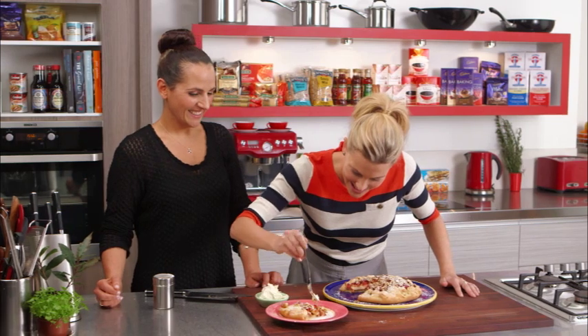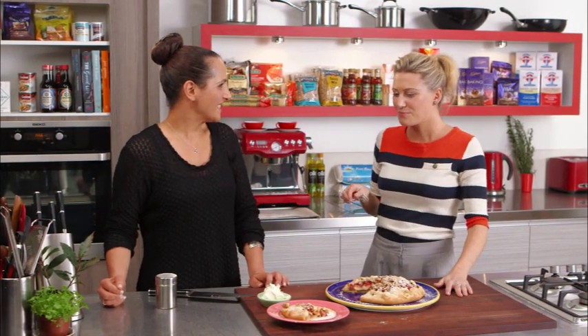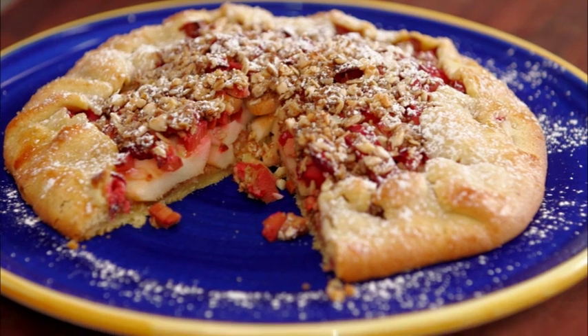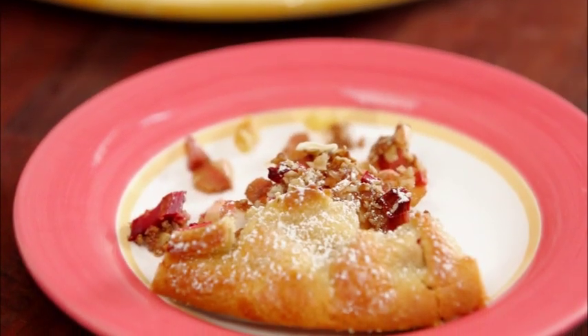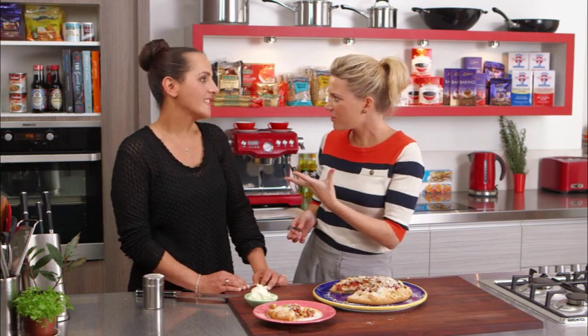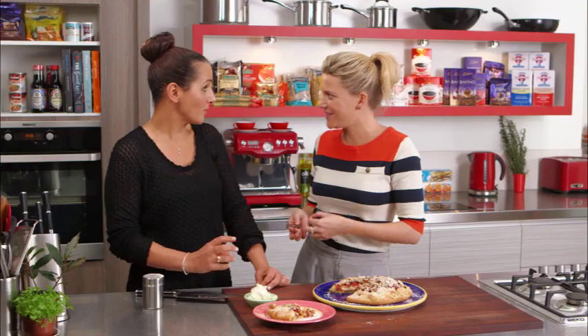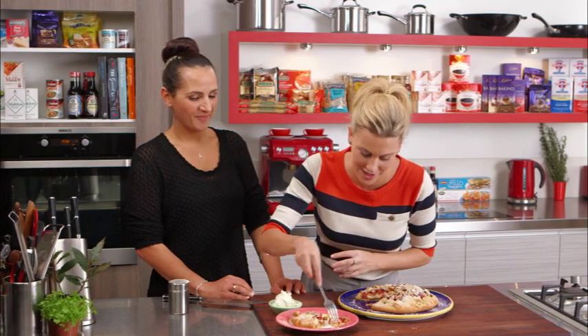How is it? That is so good! Freeform tart — very easy to do. That pastry is so good, and the apples are still crunchy — yes, that's the way I like it, but again slice them thinner if you like them a little bit softer. That first mouthful was a little bit too small — it's too good, I have to have the whole piece!